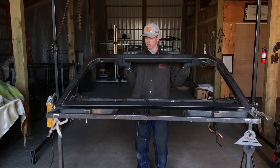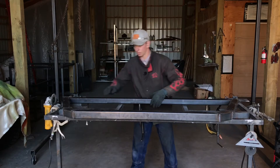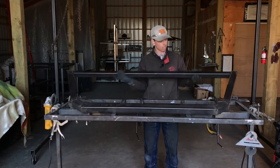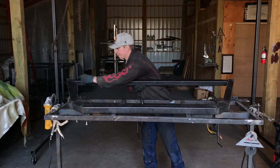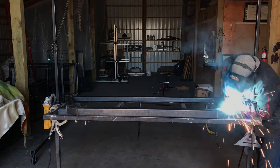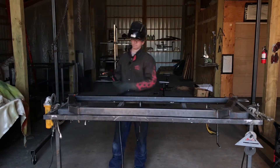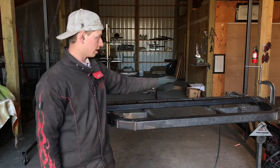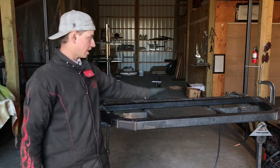I'm just gonna flip this over and then we're just gonna weld these seams on the backside solid at all your junctions, and make sure you put a nice weld on the backside of your bottom cross piece that we just put in. Put a nice solid bead at all your joints. As you can see I got all of the welds on the backside welded up solid, including the bottom cross member — one bead on each side, two beads total.